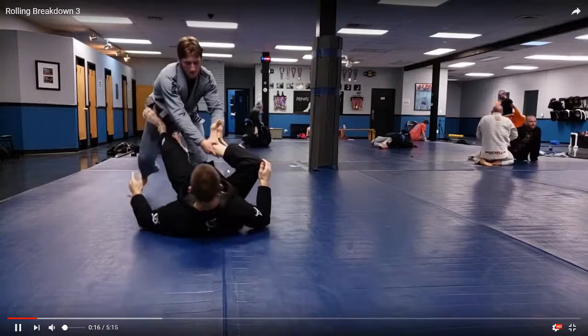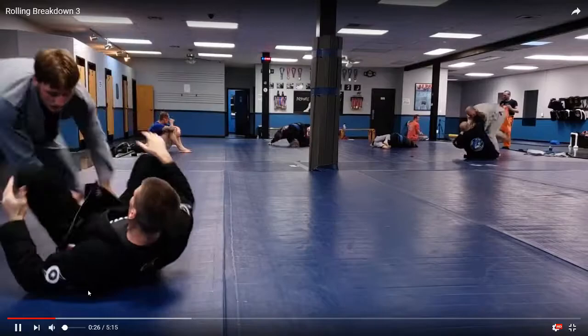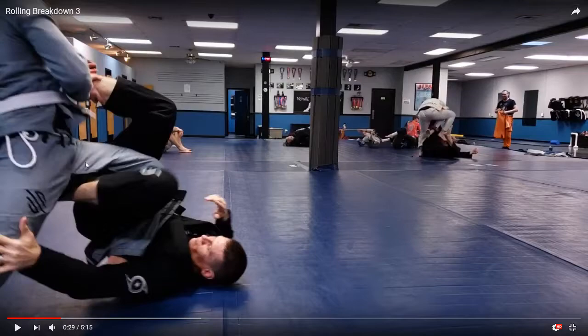Looking at the grip fight here — Cody's doing a good job trying to leg drag me. What I'm looking to do is just not let him pass my guard. Looking to let him work, see what he's doing. He does a good job leg dragging me across here. My retention: when someone drags this leg, if they don't get my hips turned enough, I can bring my other leg over the top, put my foot on the hip, push him away and get my guard back.